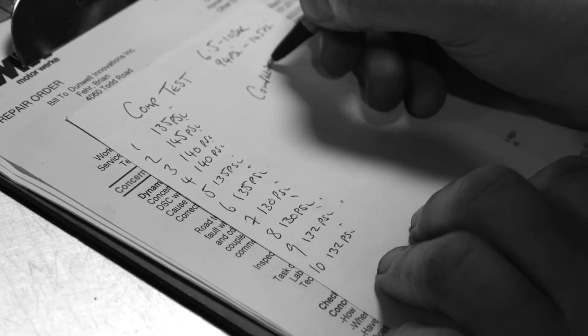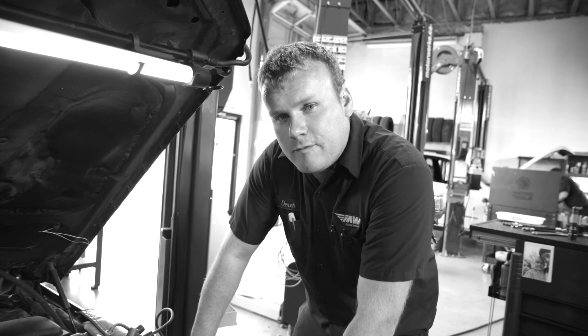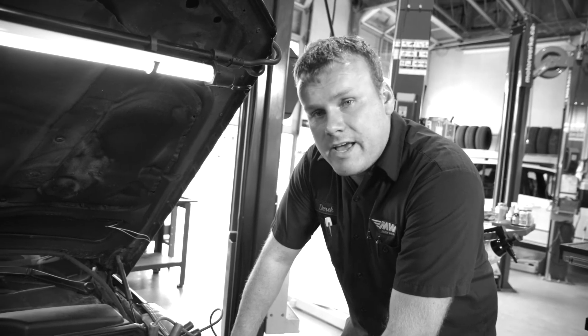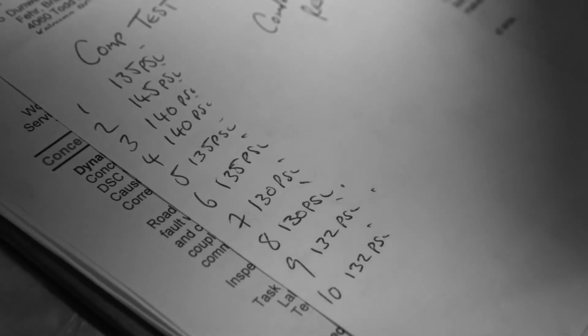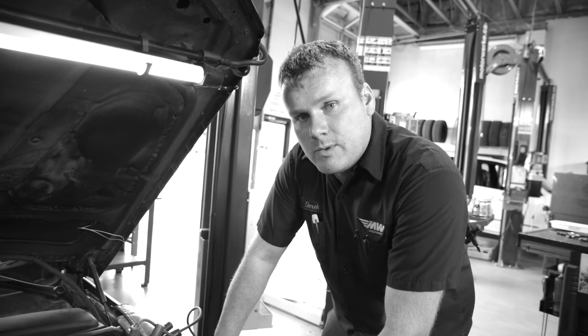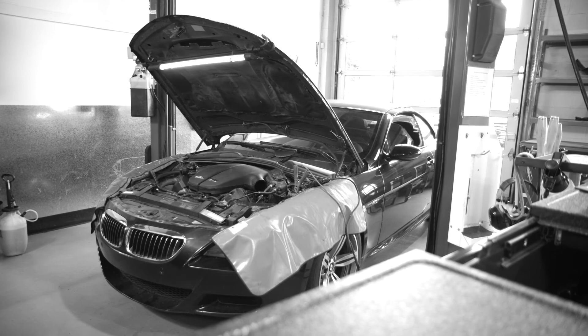I've finished doing the compression test. The specification is between 94 and 145 psi. All 10 cylinders are roughly between 130 and 145 psi, which is perfect. They're all within 10% of each other as well, so the health of this engine is excellent.